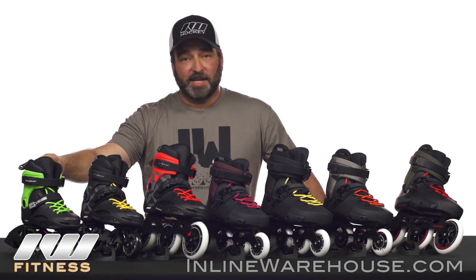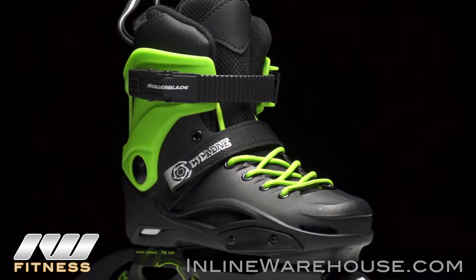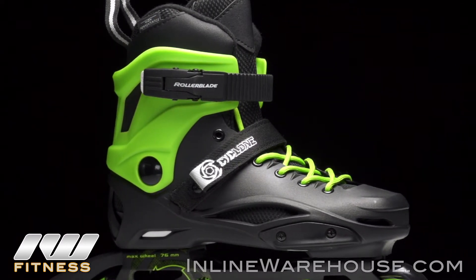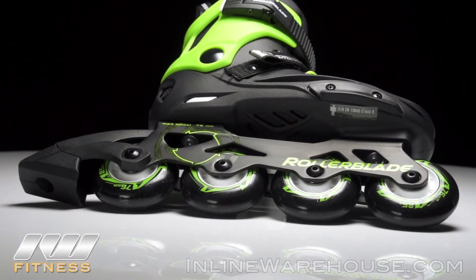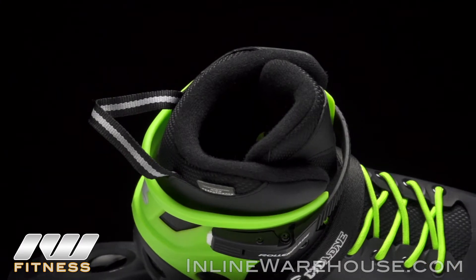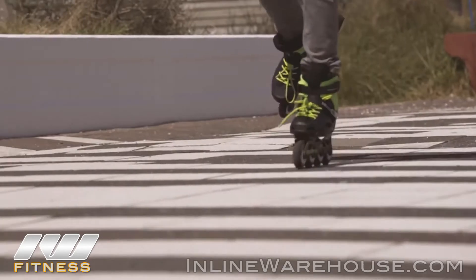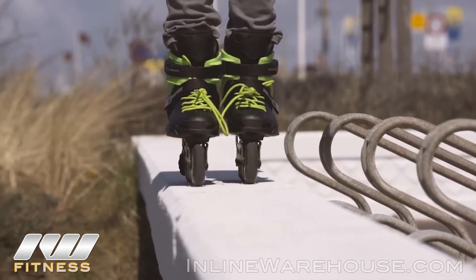The Cyclone is considered a junior skate, but it's really just for people with small feet because it has great components like those aluminum frames. It only comes in three sizes, but it covers U13 to 7.5. It has a size adjuster in the liner that Velcros out to accommodate several sizes within just one model.